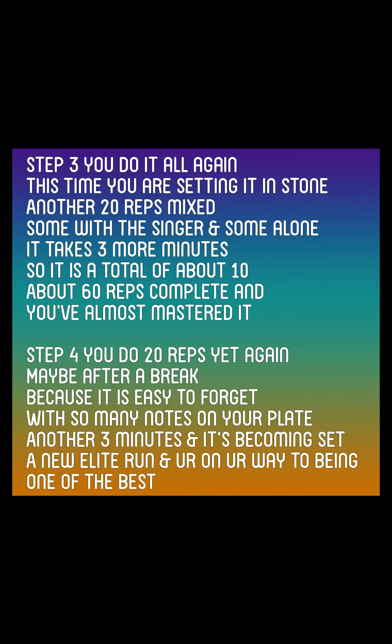About 60 reps complete and you've almost mastered it. Step 4. You do 20 reps yet again, maybe after a break, because it is easier to forget with so many notes on your plate. Another 3 minutes and it's becoming set.